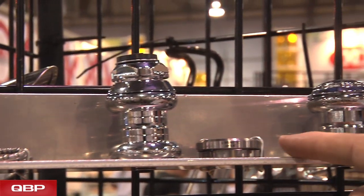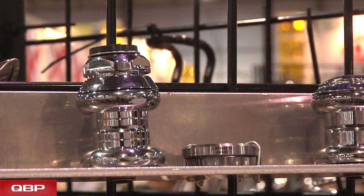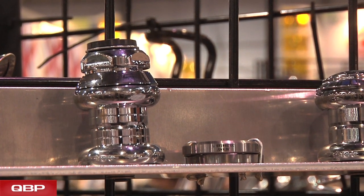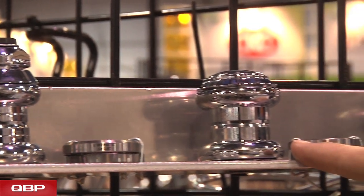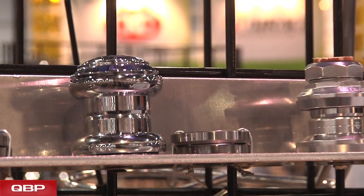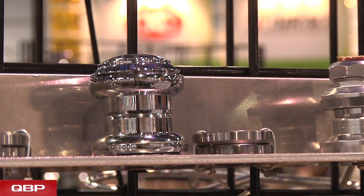We also have our Grand Cru models — one inch threaded with sealed cartridge bearings. This is available in a polished and clear anodized version as well as this chrome version. We also have our 1-1/8 inch Grand Cru headset, again available in the polished anodized version and this chrome version.